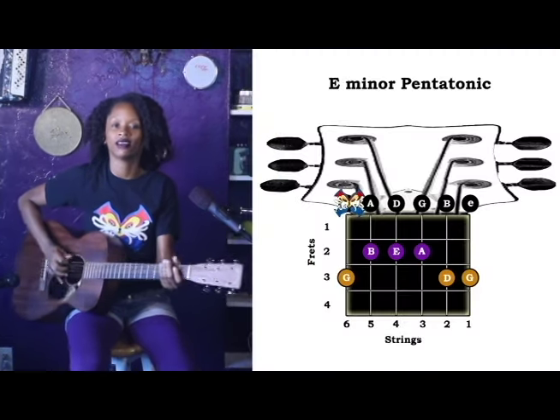Hi, my name is Miko Tolliver. We are here today in the kitty perm layer to show you how to do some scales. The first one we're going to do is the E minor pentatonic scale.